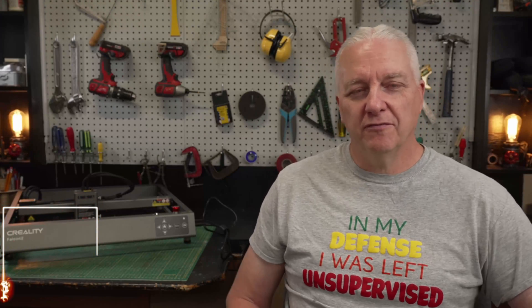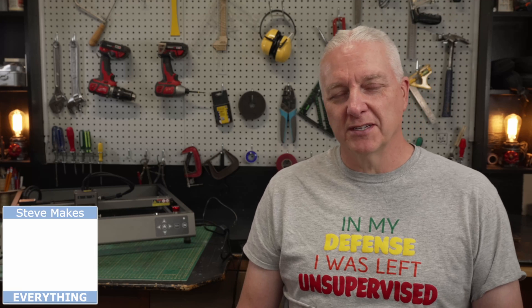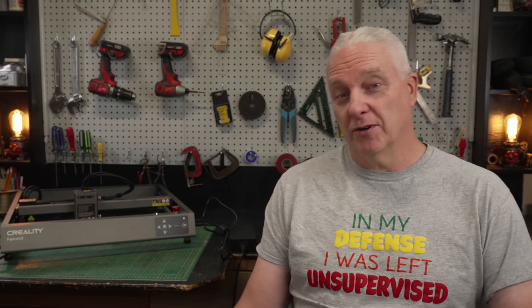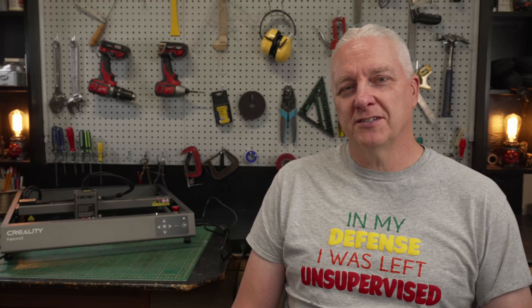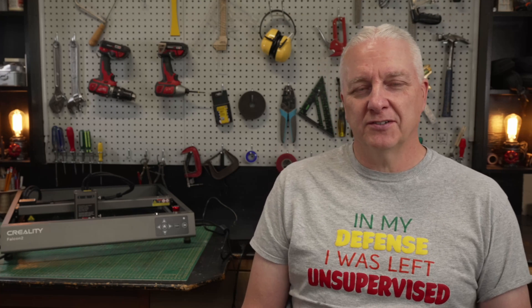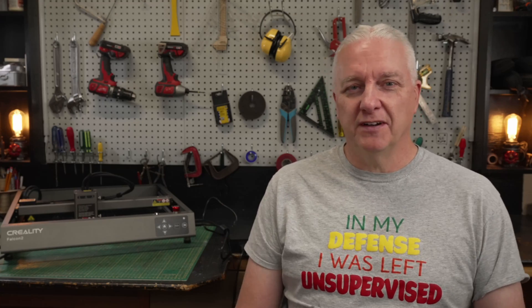Hey, it's Steve and welcome to my shop. 40 watt lasers have been around for a while and they just seem to be falling from the sky these days. Everybody's got one and there seems to be a new one released every week. This one is the Creality Falcon 2, 40 watt, and it isn't the absolute latest release. It's been around for a few months and I've finally gotten around to having a look at it. In this video I want to put it through its paces, compare it to some of the other 40 watt lasers, and see if overall this is a good laser.